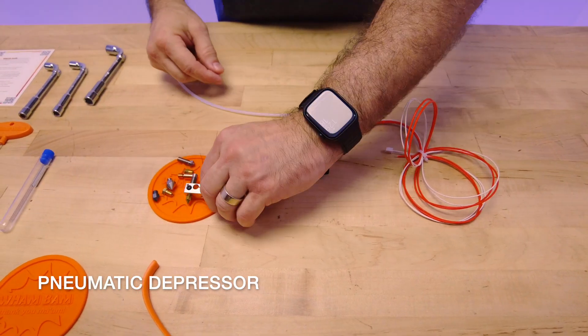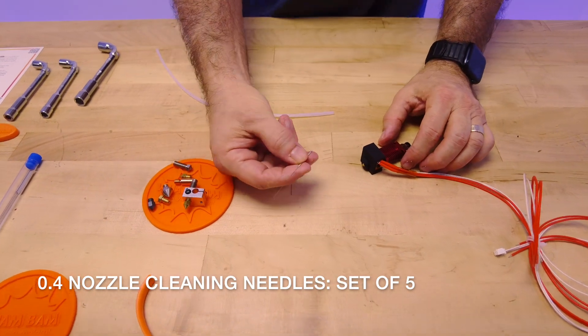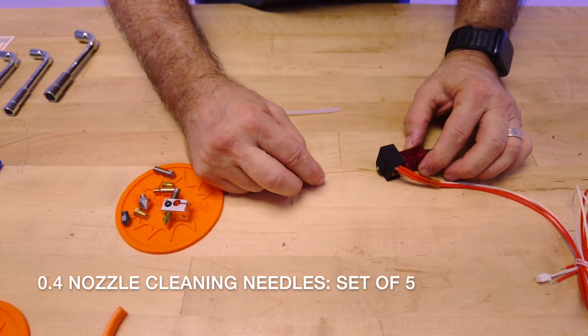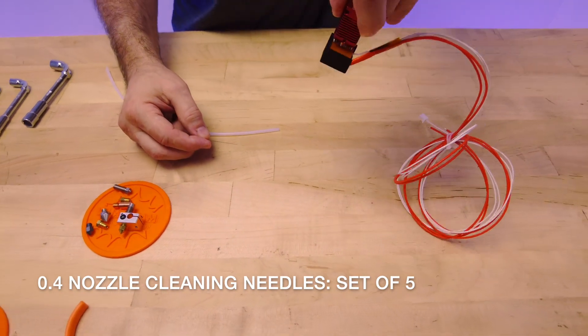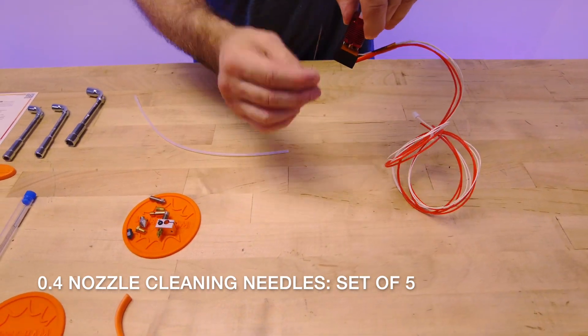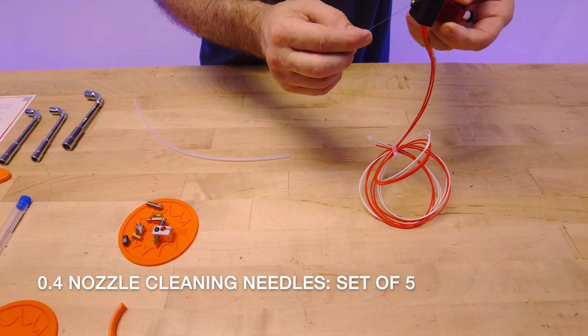Now the nozzle needles — most people know what these are. We have five of these 0.4 millimeter needles and they go in the hot end from the bottom, usually while the hot end is still on the machine. Heat it up in order to clear the clog from the bottom. This is one of the first things you might want to try in case the clog is just in the point.